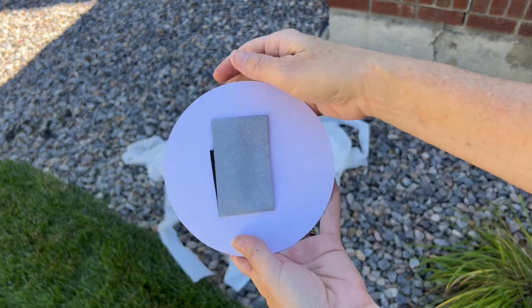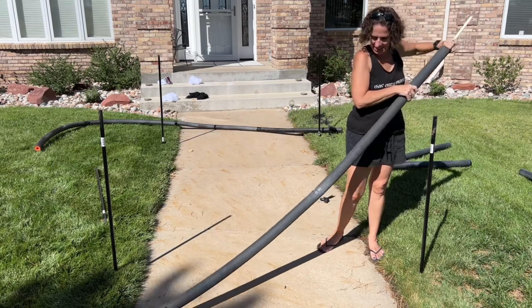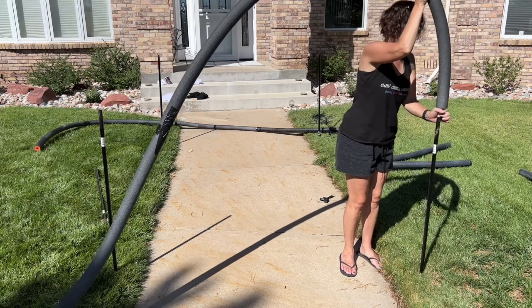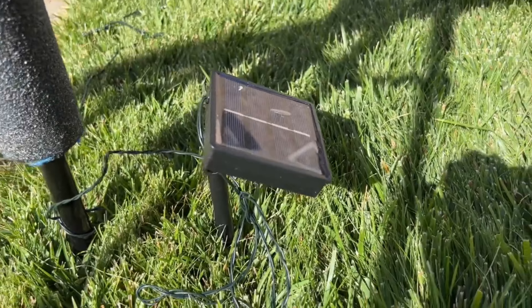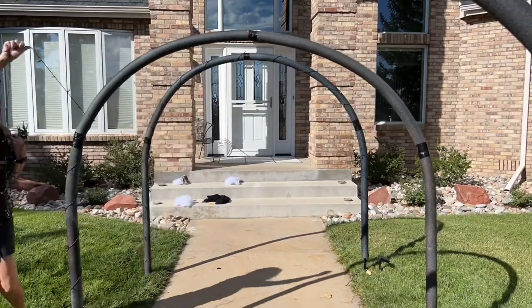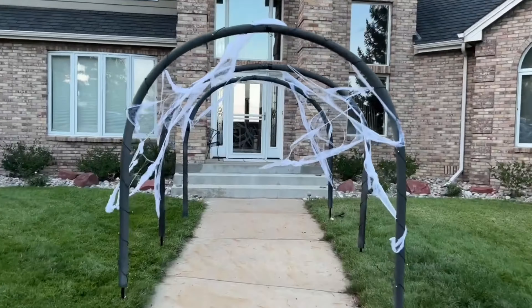For my Halloween archway, I started by staking six broom handles into the ground. I spray-painted a bunch of pool noodles black, then taped them together. I spray-painted the noodles with stone spray paint. Then I slid the pool noodles onto some PEX pipe and hooked them onto the broom handles, creating an arch. I wrapped each of the arches with some solar string lights and added a bunch of cobwebs to the archway. The archway can greet guests during the day, and as it gets dark, it'll light up and glow.